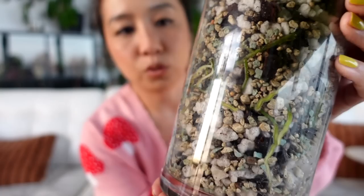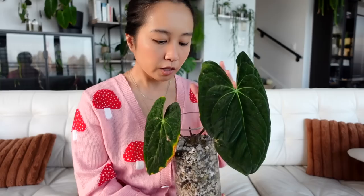It did not skip a beat, didn't rot any of the soil roots, and is just pushing out the fuzziest, most wonderful roots ever. I am so grateful for a successful transition. I'm finally going to be growing dark phoenix out of soil because it really was not doing the best in soil, and I'm trying to grow pretty much a majority of my anthuriums in Lechuza pon.